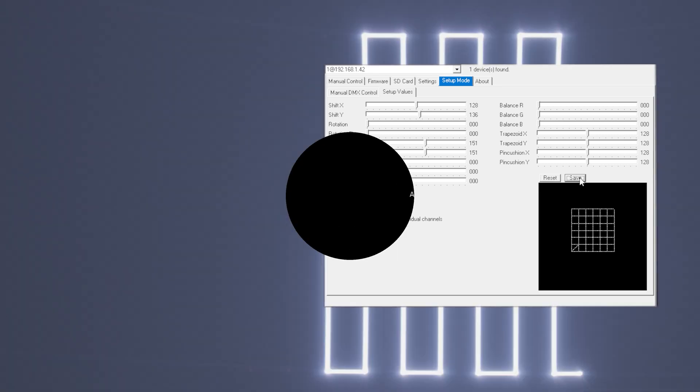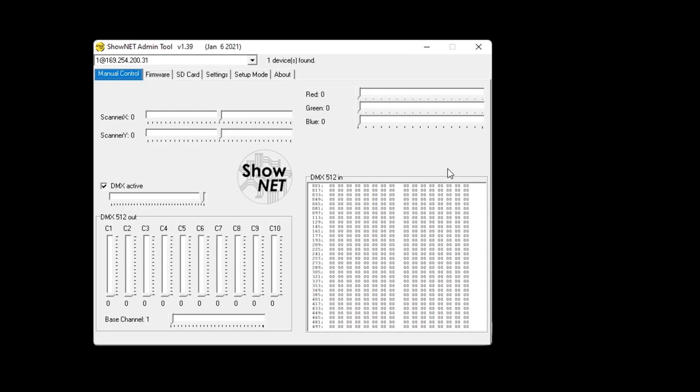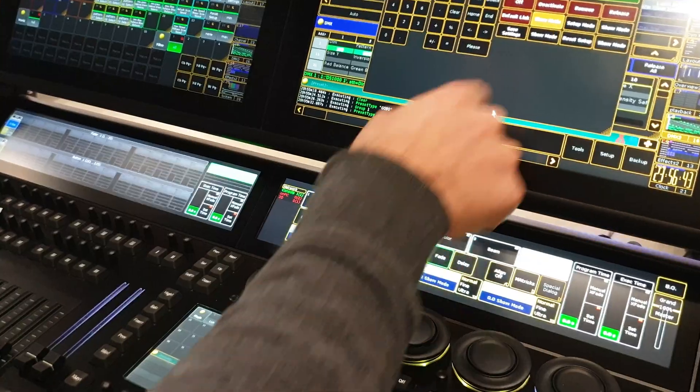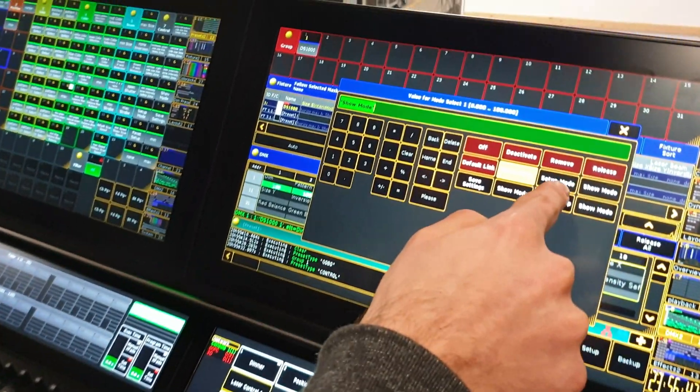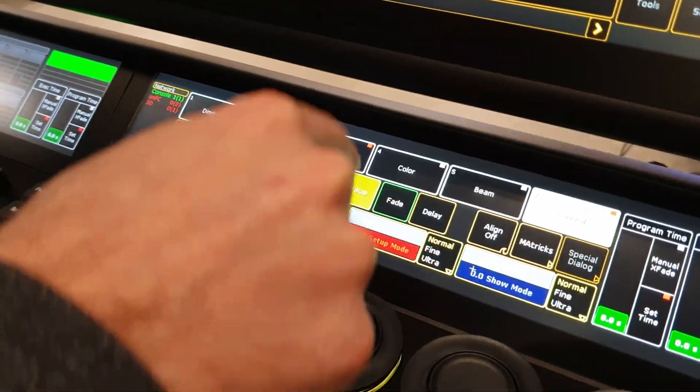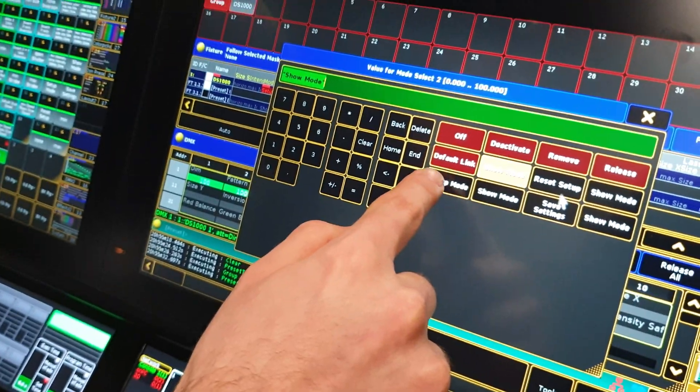A great advantage of the ShowNet laser mainboard is that all the output related settings can be made with the admin tool software or directly via DMX or ArtNet. You can write back the settings and store them in the mainboard with DMX and ArtNet alone, which makes the computer superfluous on the production site.